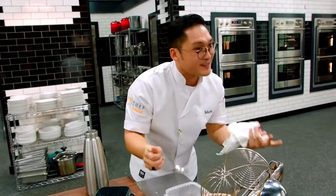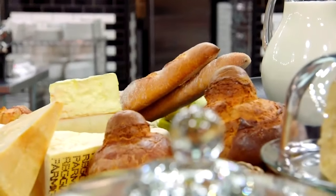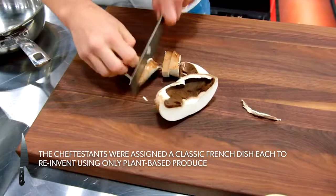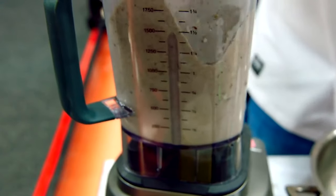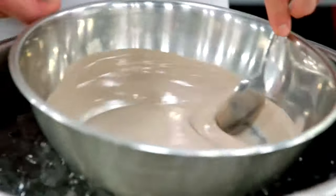Corner. I drew foie gras parfait. Duck liver and vegan are two opposite ends of the spectrum for sure. Vegan doesn't mean no fun — it's just a challenge. My mind goes toward mushrooms. Mushrooms can be very meaty, so I just sauté them and then blend them with very soft tofu, trying to replicate that decadent, rich, buttery parfait texture, but without butter. Tastes like mushrooms. Yeah, liking it so far.